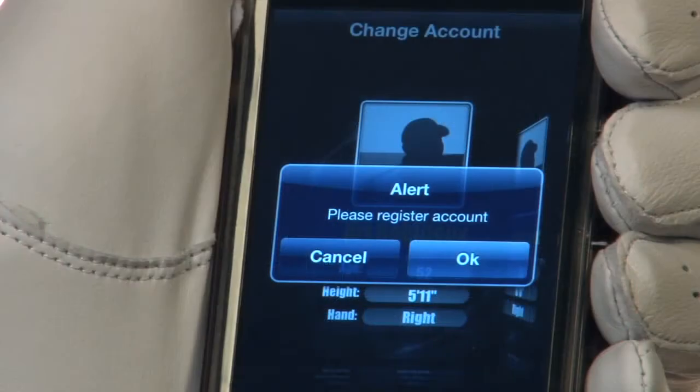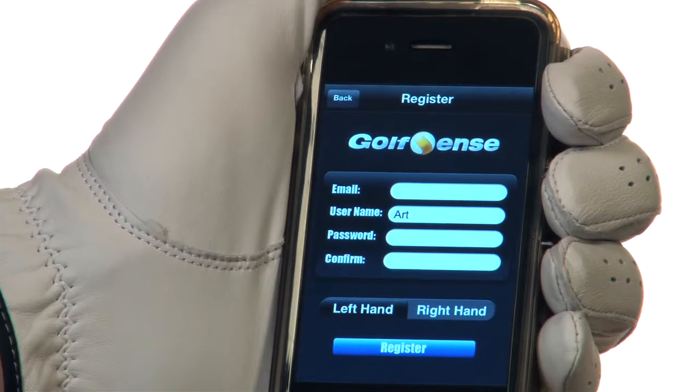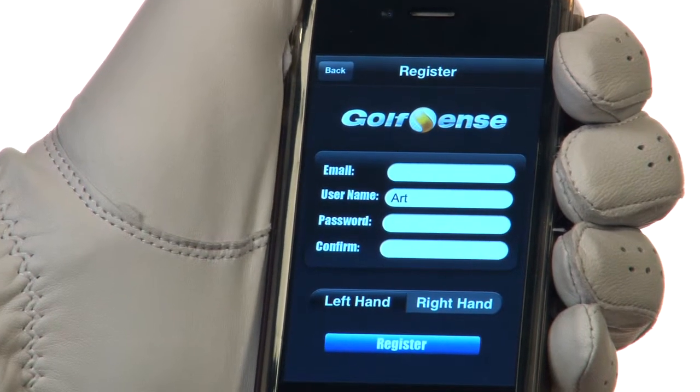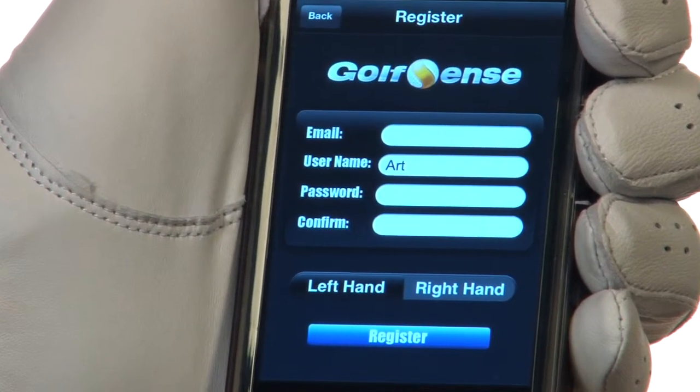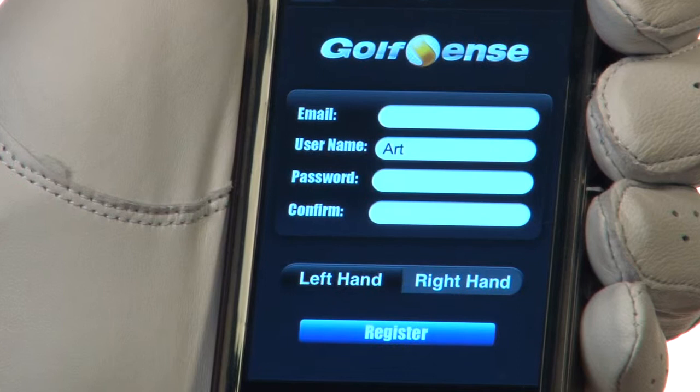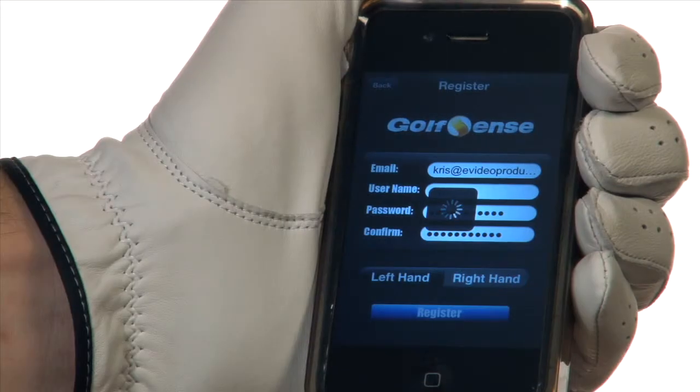A screen will appear asking if you would like to register if you are a first-time GolfSense user, or log in for returning users. If you are registering, enter your account details including your email, username, and password. There is also an area to select left or right-handed. Once complete, select the blue Register button to register your account.